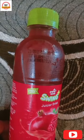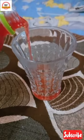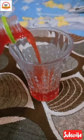This is the color of the juice and the color is very pretty. When you open it, it will smell very good and it tastes very good — it tastes like pomegranate.